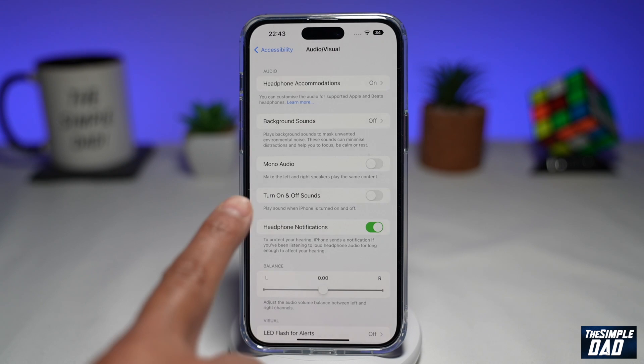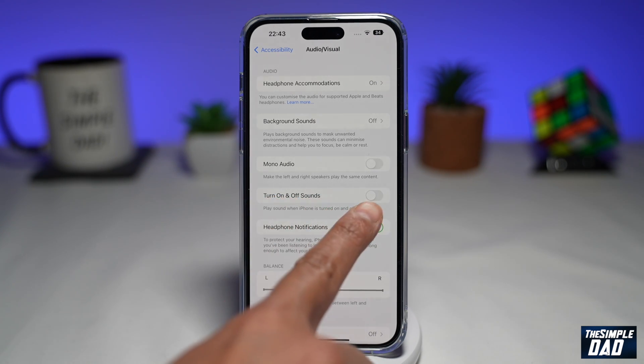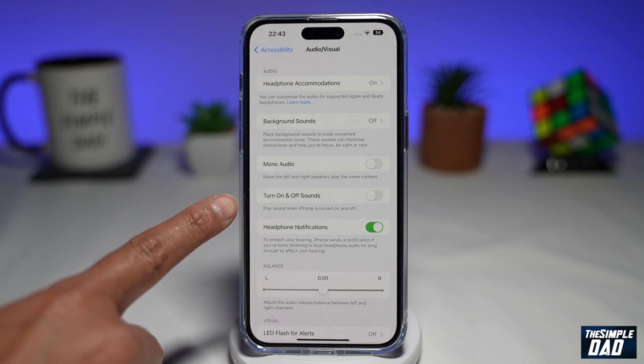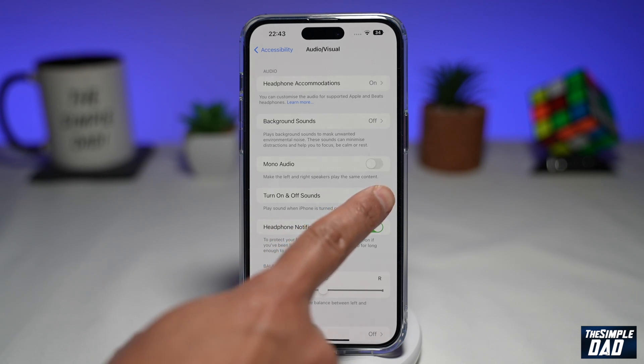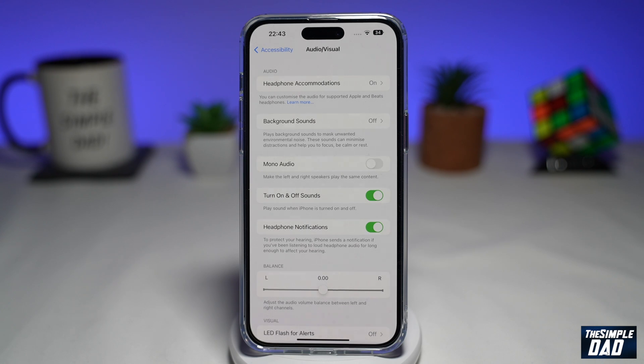Now here you're looking for 'Turn On and Off Sound.' As you can see, by default it is switched off, and down below it says 'Play sound when iPhone is turned on and off.' So go ahead and switch that on — toggle it to the right hand side. And once you do that, the sound is now on.